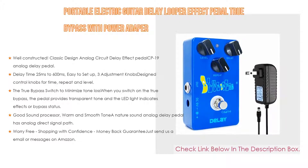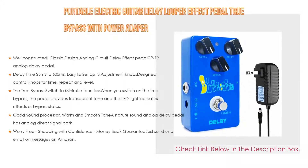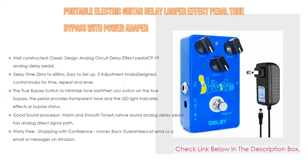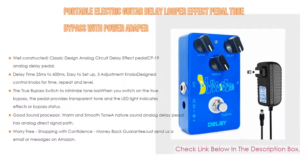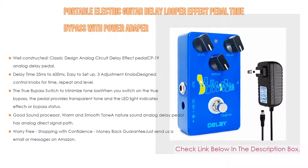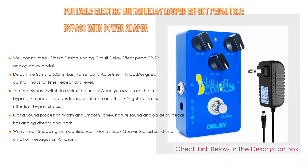Moreover, it is a good sound processor with warm and smooth toning. This natural sound analog delay pedal has an analog direct signal path that imitates the tone of the speaker, produces a soft analog delay tone, produces a high fidelity delay tone with no noise, has the same bandwidth as classic tape echo units, and produces a natural sounding result.